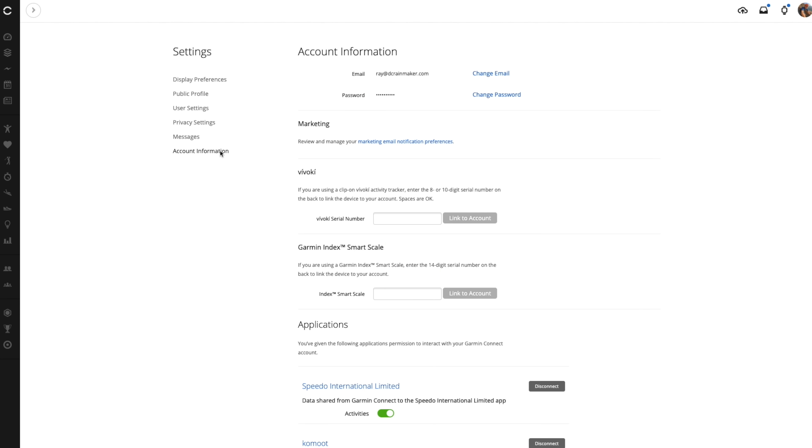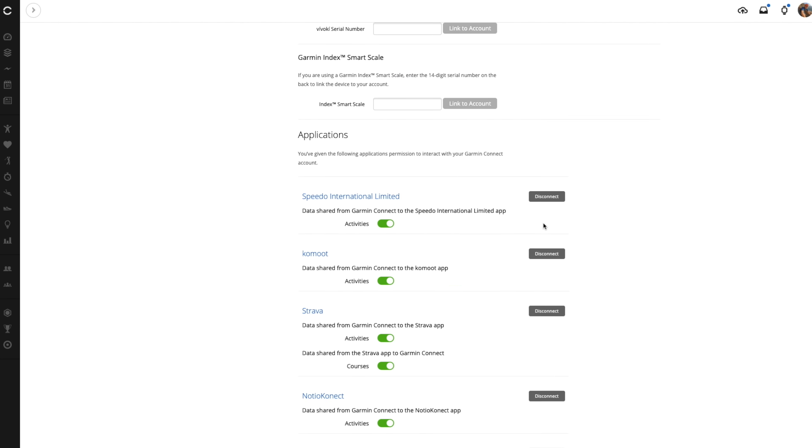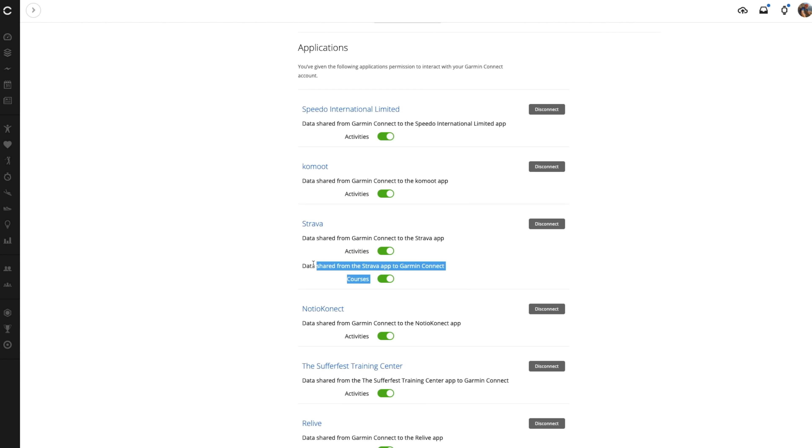Now, if you already have your Strava account linked up to your Garmin account, you do need to ensure that the Courses option is toggled, which it probably isn't at this point. So go into Settings on the Garmin Connect side, then into Account Information, and you'll see a Strava section and finally Courses. Toggle that and you'll be good to go.